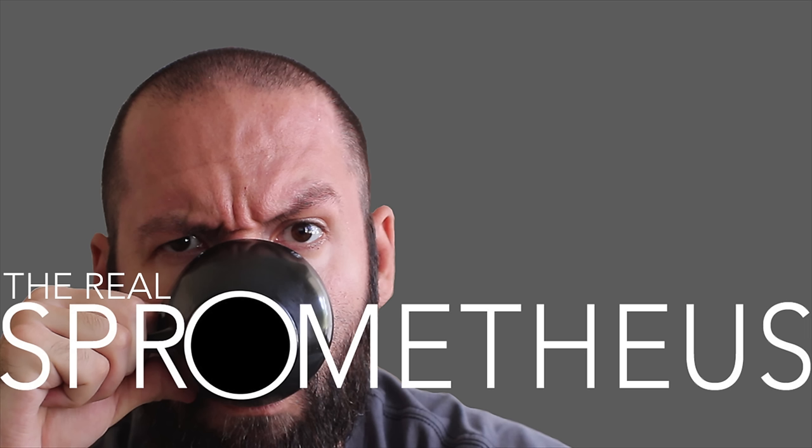Hit that little bell button for notifications of new videos posted every Friday. Check out my Instagram at Sprometheus for content throughout the week, my blog at sprometheus.com, my coffee at littlegiant.coffee. And as always, stay caffeinated.